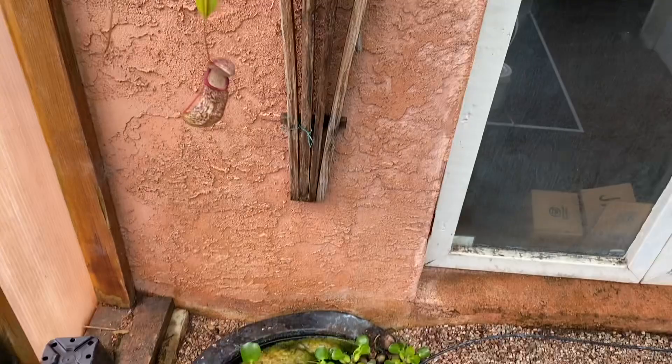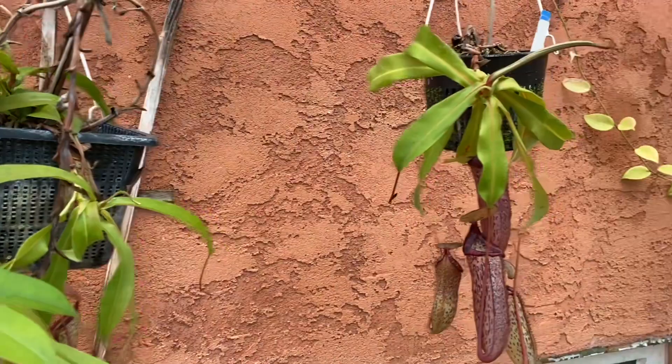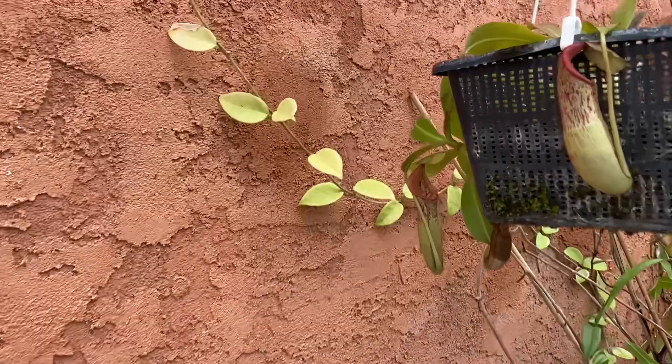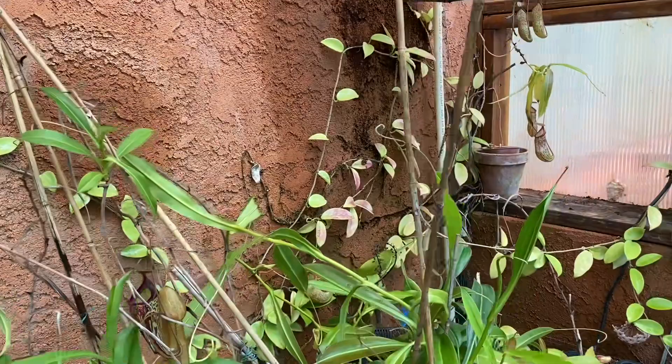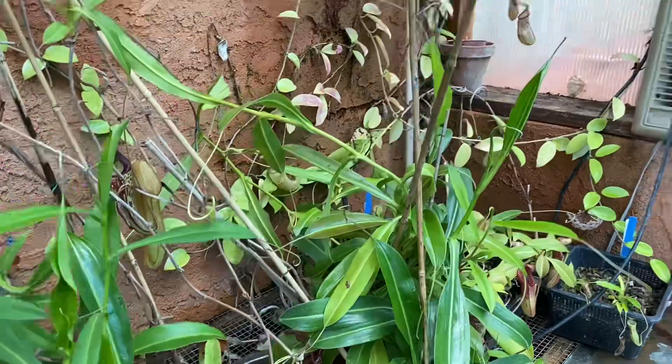I completely stuccoed the whole side of this and that has held up really well. I can spray it down, and I would love for this Hoya to grow more onto the stucco and give me a nice green wall, but when I cleaned it up a few years ago it didn't really like it and I pulled some of it off — but we'll see how it looks.